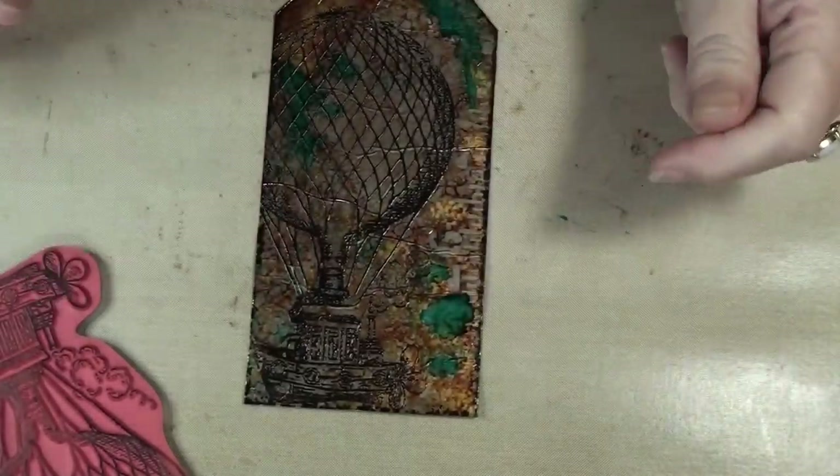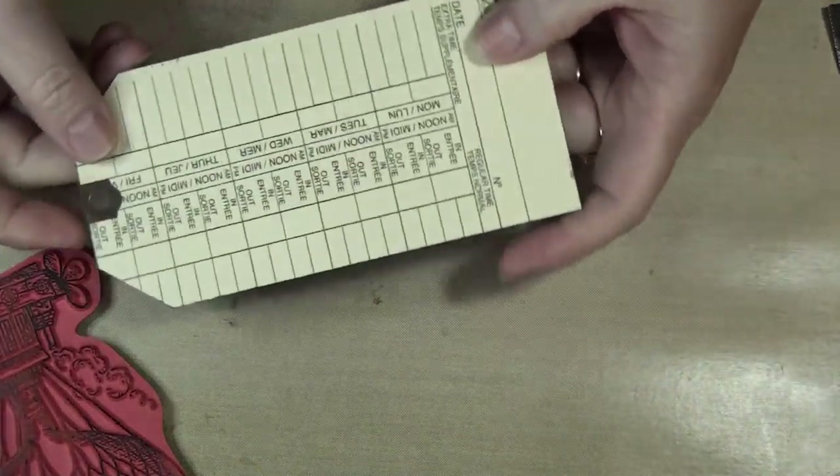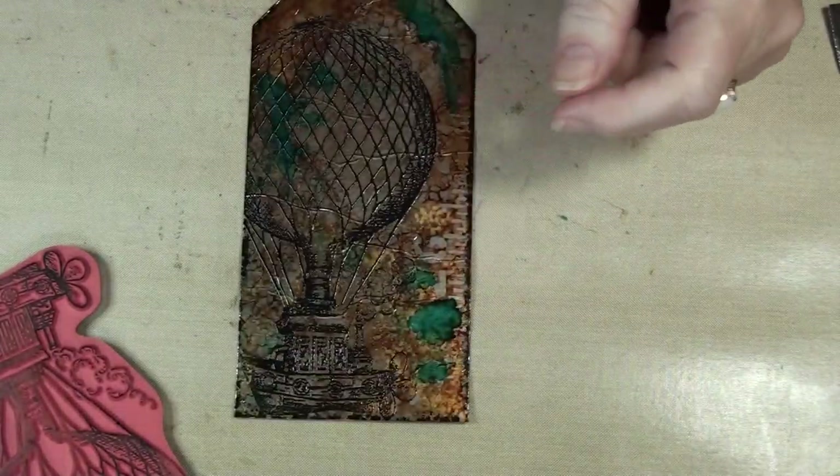What I'm working on is tags, and it's using these — what are they — time cards. I have loads of these time cards. They're a nice weight for making tags.